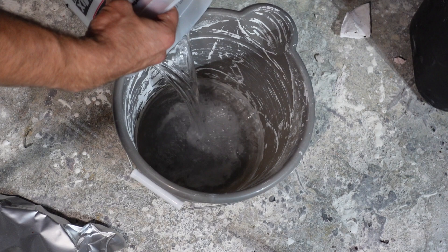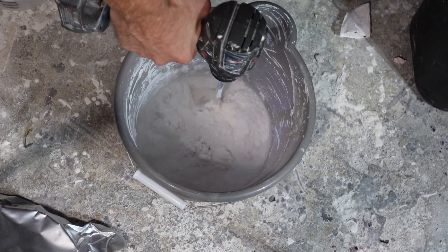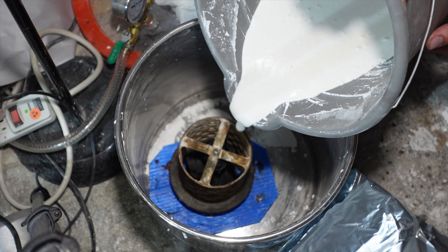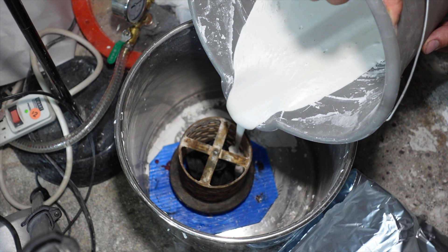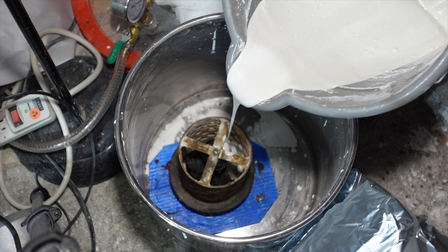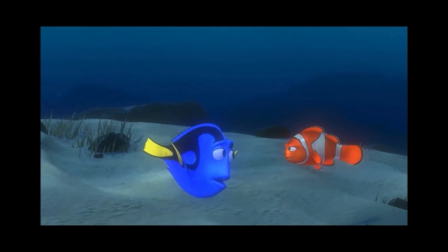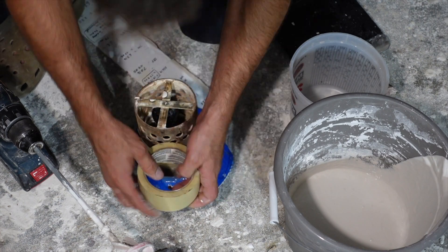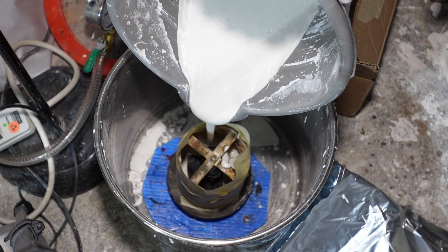For investment, I'll be using UltraVest from Rio Grande Jewelry Supply. Now if you're a fan of the channel, you know that I sometimes forget kind of important things — like putting tape around the perforated flask. I have an eight-minute window before the investment is cured. I have to get this taped up, poured, and in my vacuum chamber, and I have no time to spare.